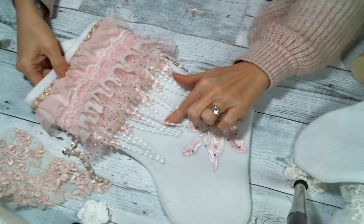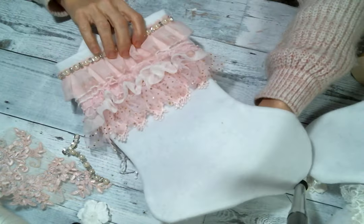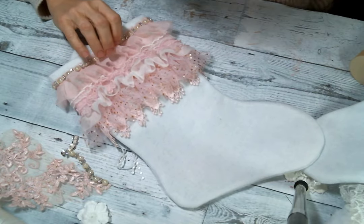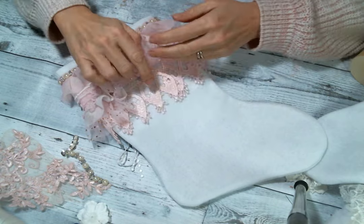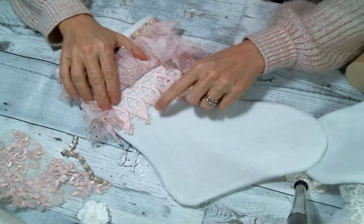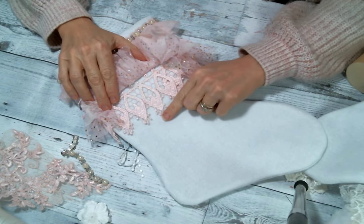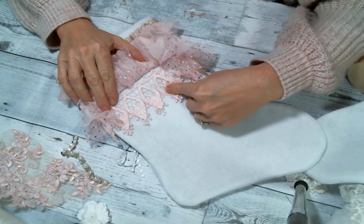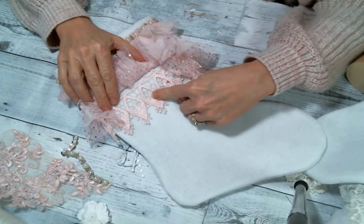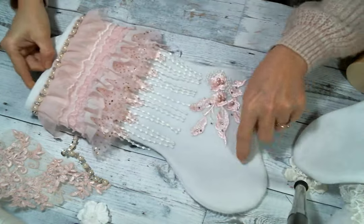Here is the pink one. I only had enough of this dangle trim to cover the front, so the back does not have the dangle, but it's still just as pretty because all the other trims go all the way around. On this side you'll be able to see the bottom layer better. I started with this beautiful pink lace — I'm not sure what she calls it in the store, but I love it and she's had it for a while. I added the dangle on top of that layer.